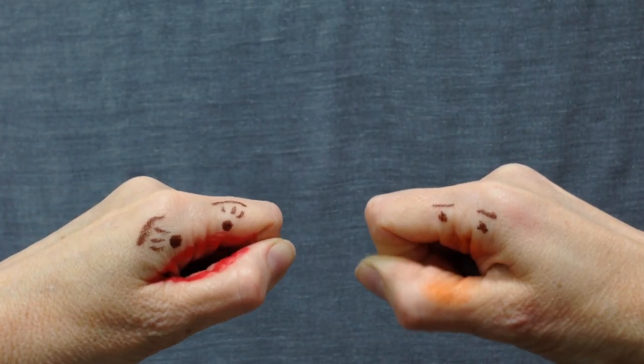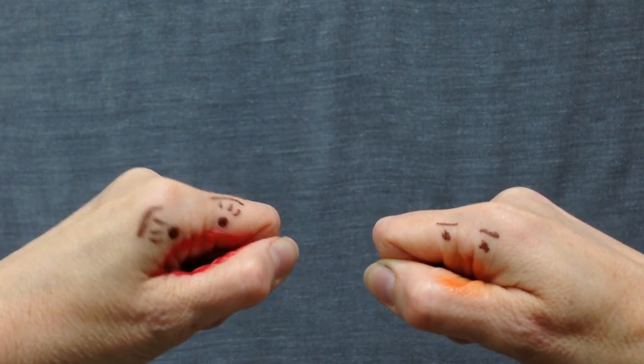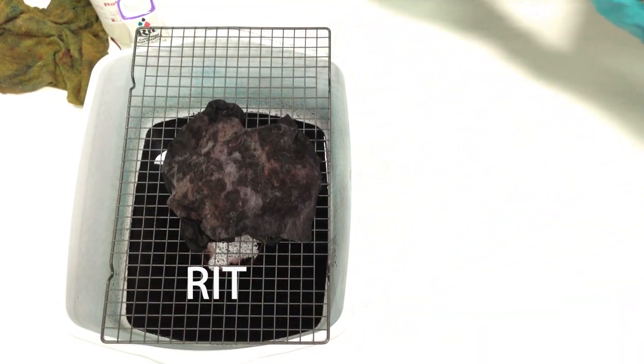Knock knock. Who's there? Ice. Ice who? Gesundheit. Let's take a look at how these experiments turned out.